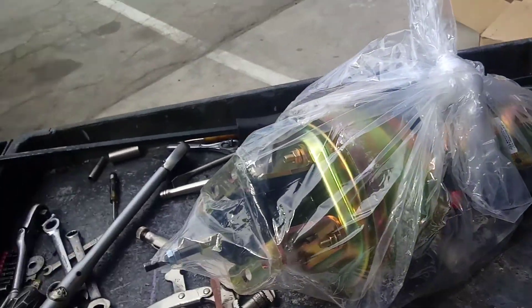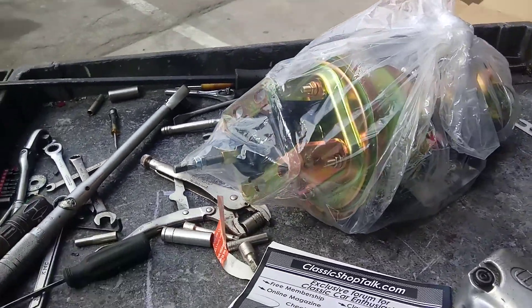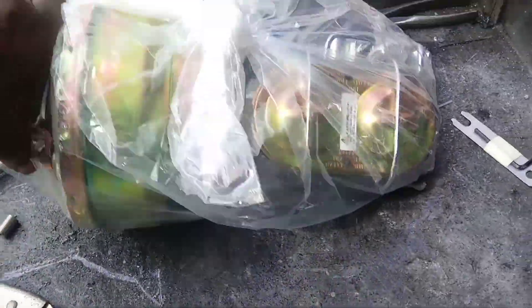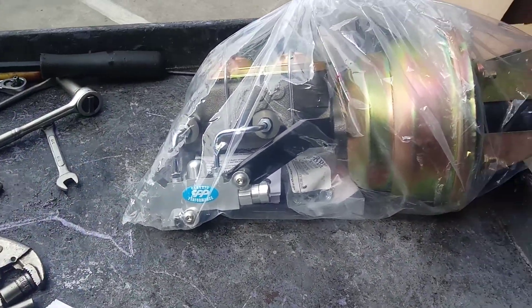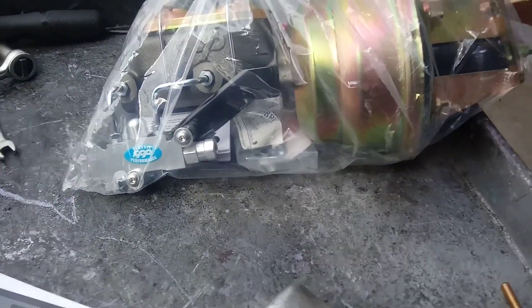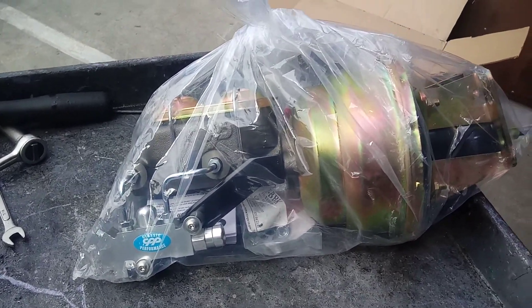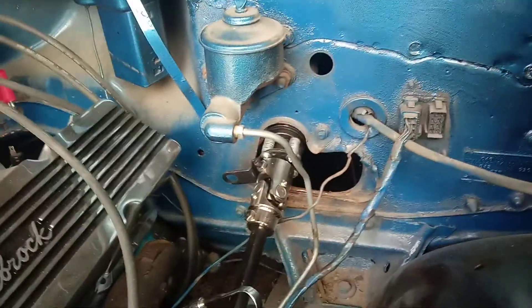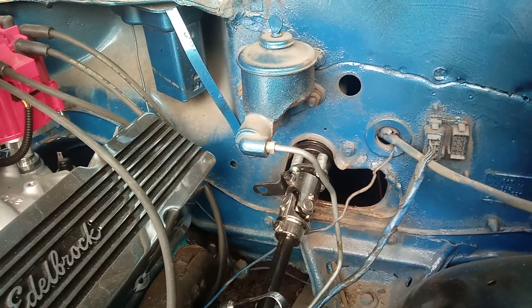And this is the kit right here. So we're about to install it. It automatically comes with the proportioning valve — everything you need for installation. And as you can see, it has the four bolts there, so we're about to install it.